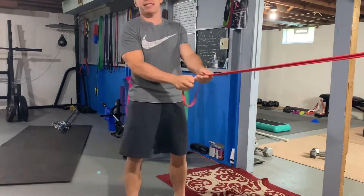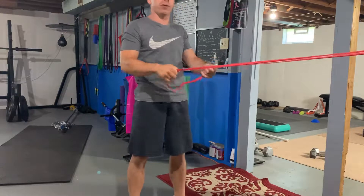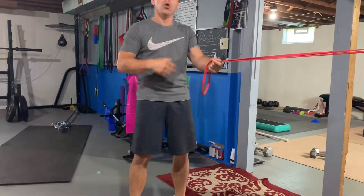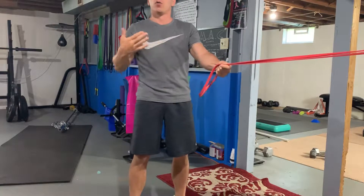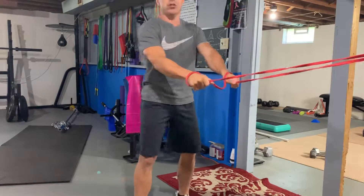Guys, this is going to be a complex sequence, meaning that we're doing a couple movements all in one move. So each one of these moves would constitute one rep. The first one here is going to be our squat to row.